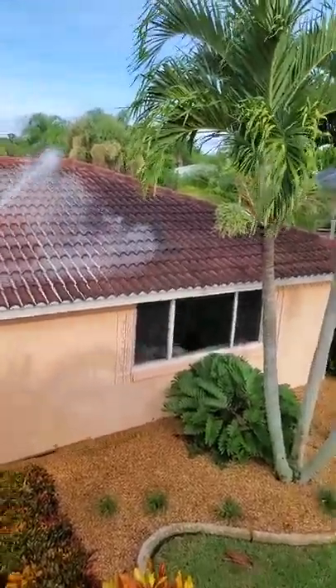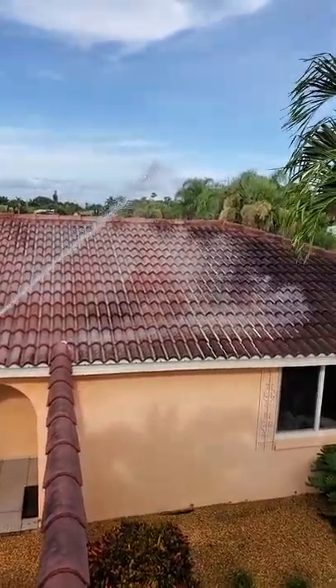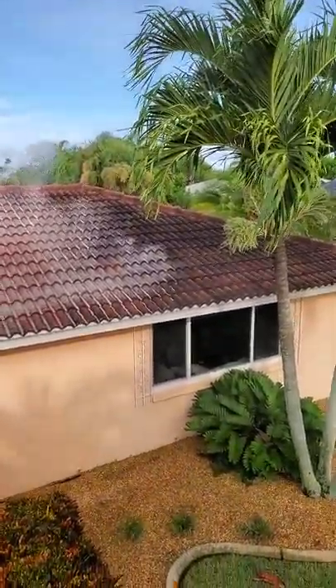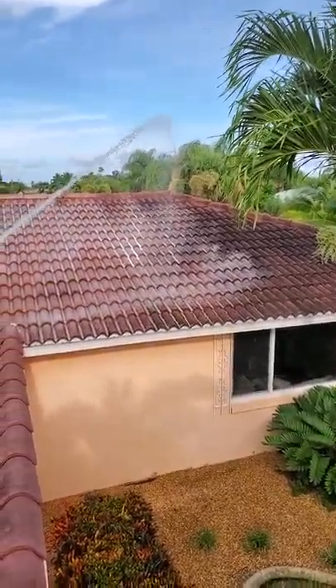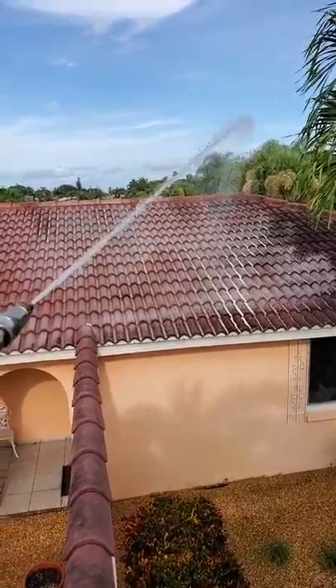We're out here with Amazing Home Maintenance. This is Bill, the owner. We're out here doing a roof cleaning — as you can see, we're spraying our solution on. You can see where it's nice and dark and black, and within about five minutes of us spraying our solution on, it will eat up all the mold.